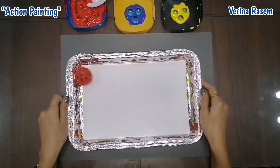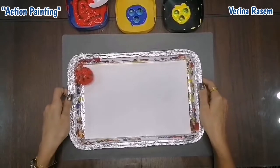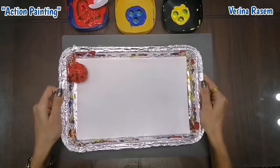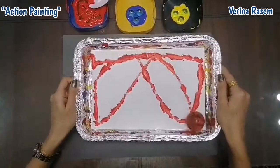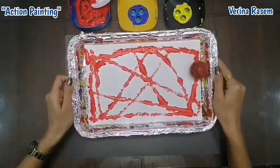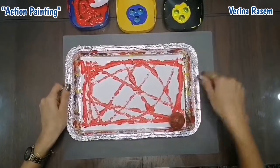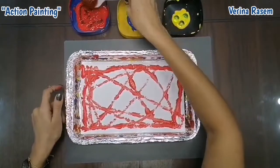Now this is a very important step, and this will be the action painting that we will do. I need you to hold the tray like this, and you will do different motions by shaking and tilting the tray slowly, to make some different lines inside the tray on the paper like this. And then when you finish, stop slowly. And we will put the ball back here like this.